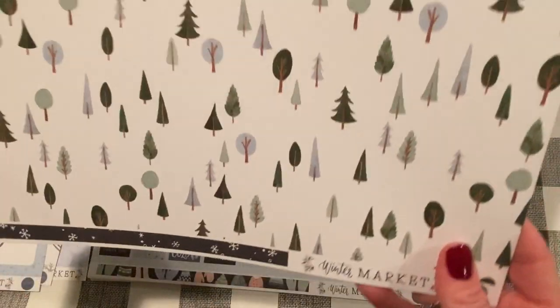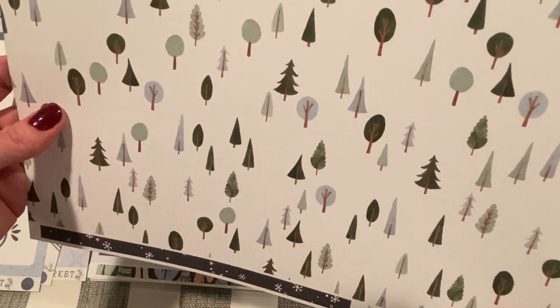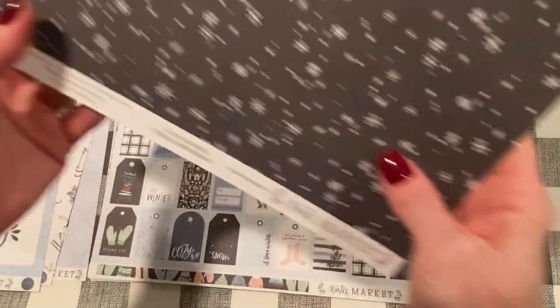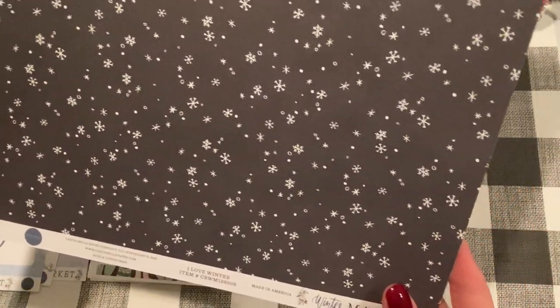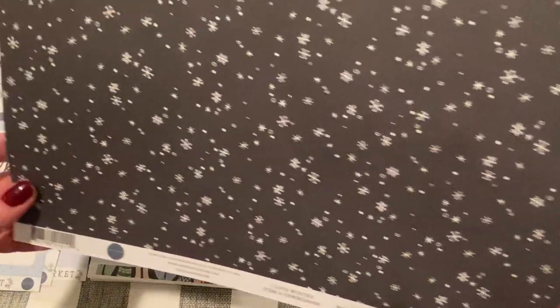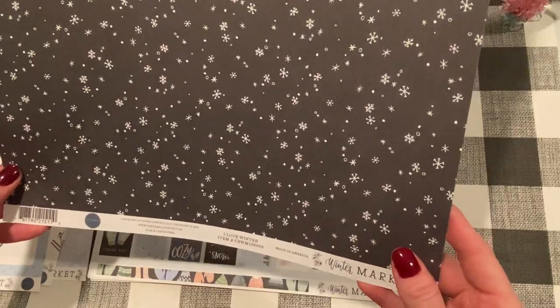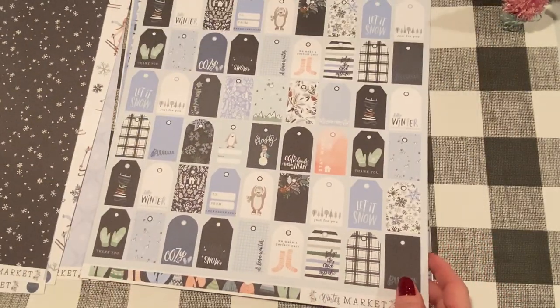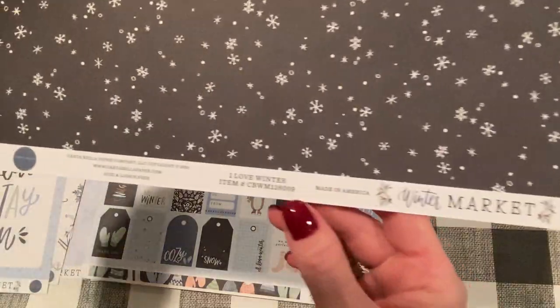And the next page is this nice forest scene with snow. And the back is a soft black with some white snowflakes — looks like a gentle snow falling in the night sky. This one is called I Love Winter.